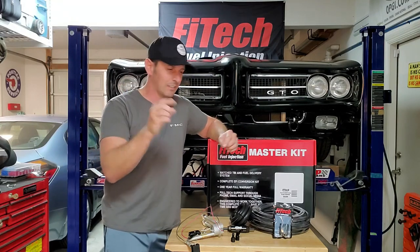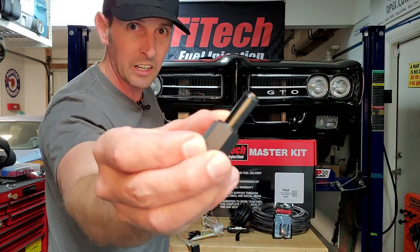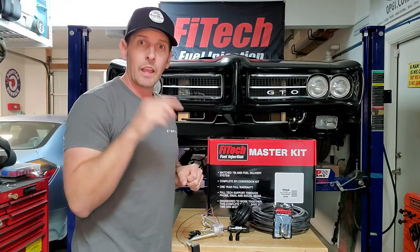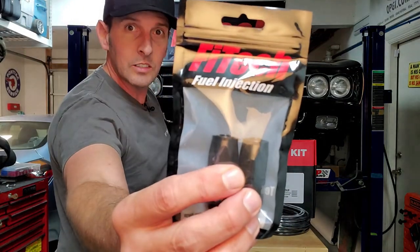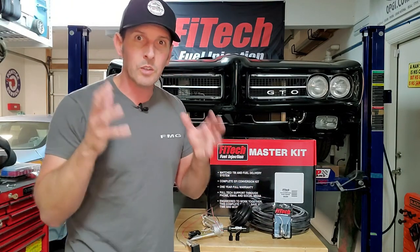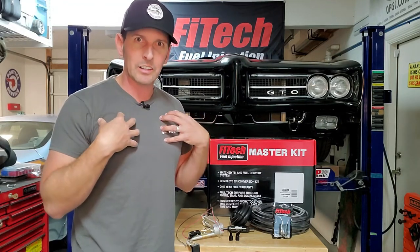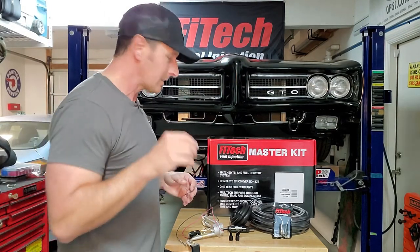Phytec has a couple different solutions for plumbing. This is a push lock fitting - exactly what it sounds like: you put a rubber hose over it, push it on, and it locks itself in place. I'll go through how to use that and how to take it apart if you have to replumb. But what I'm doing my full system with is their new AN series of fittings and stainless steel braided hose. If you install stainless steel braided hose and AN fittings properly, it will never leak - that's why my car is covered in it.